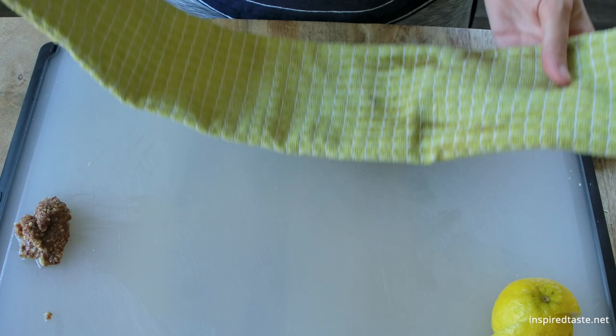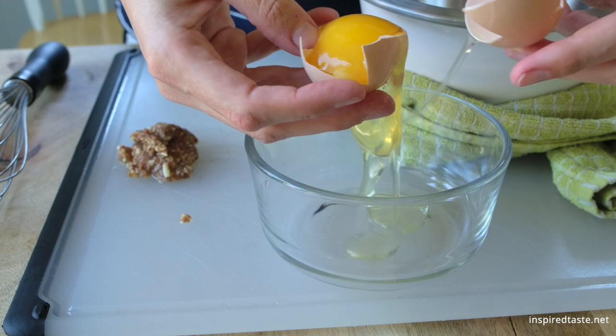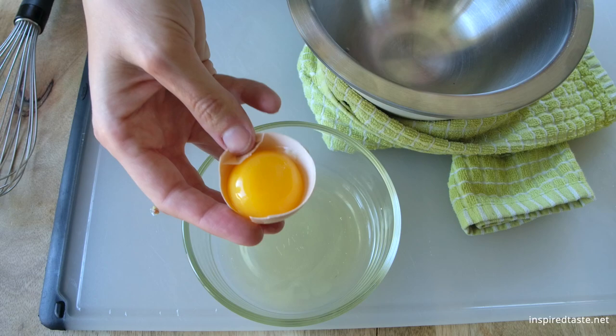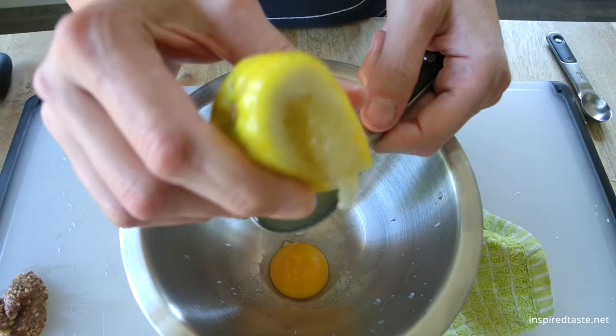See how fine it gets? Now set that aside while we get the remaining dressing ingredients ready. Set a dishcloth down on your work surface and place a bowl on top — this helps to steady the bowl we will use to make the dressing. To make the dressing rich and creamy, we'll need one raw egg yolk. If you are against using raw egg, we do have another Caesar dressing recipe on Inspired Taste that does not call for them.